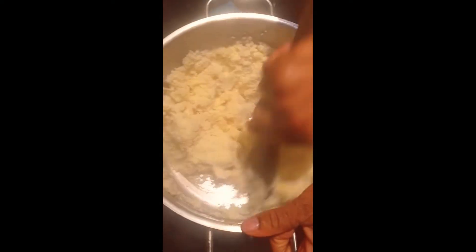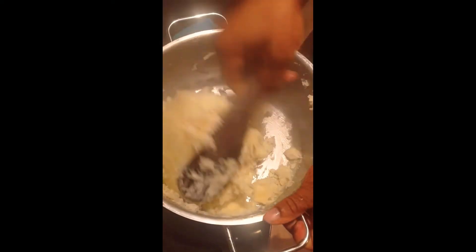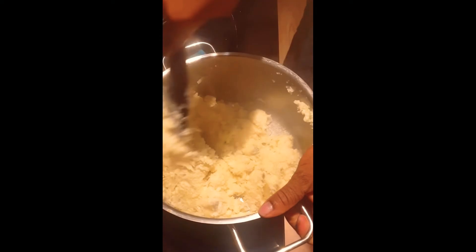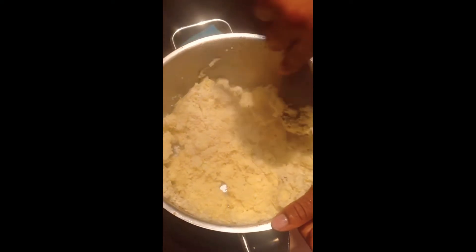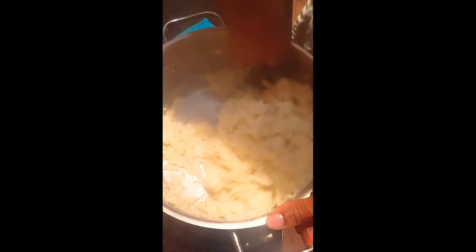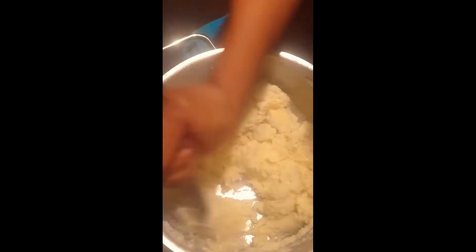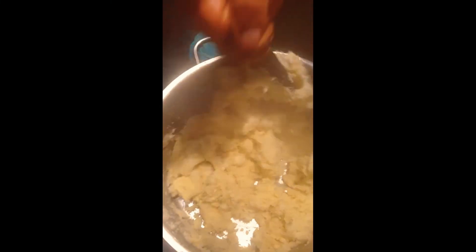Watch the video to the end and see how it came out — very yummy. I'm just trying to mash it, trying to mix it up properly so that I won't have any seeds in it when I'm eating it. It's just a small portion, but you need a lot of energy when you want to do this.